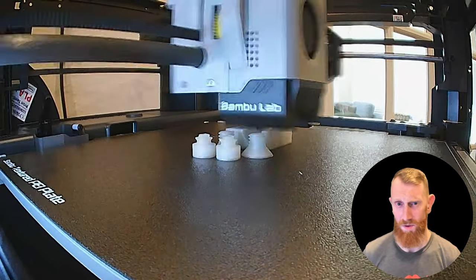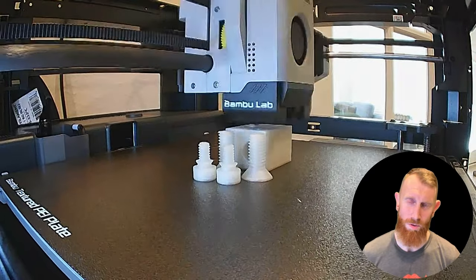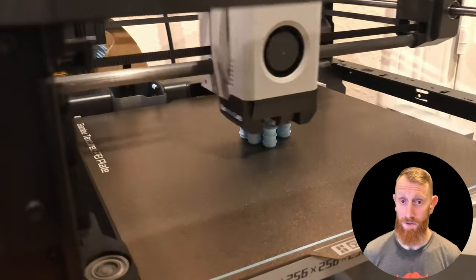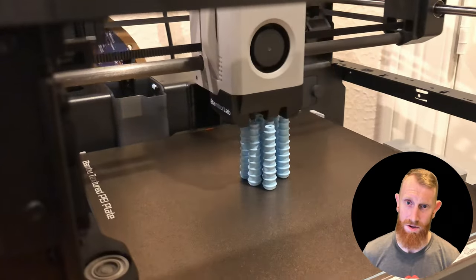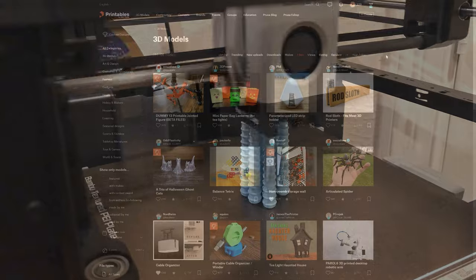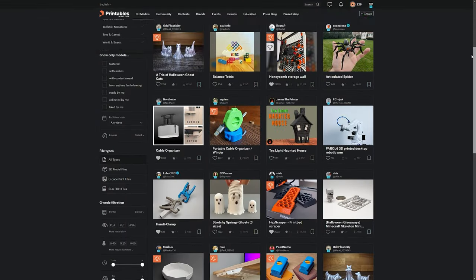I've just scratched the surface here for the applications of a 3D printer, and I can guarantee that if you get one of these in your hands, your creativity will likely run wild. However, if you don't have a creative bone in your body, there are plenty of free templates online. I've really been enjoying downloading templates off of the website Printables and posting templates of my own there for use by the community.